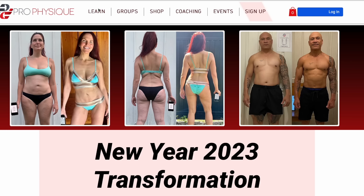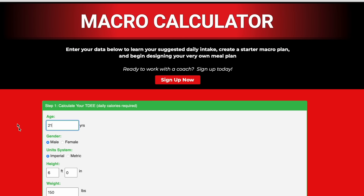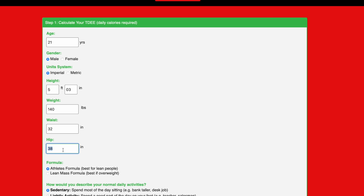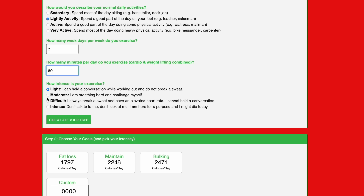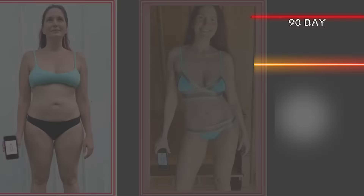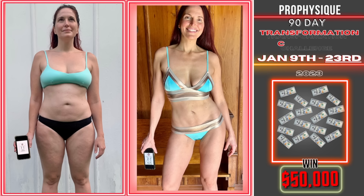If you guys have no idea where to start with your diet, go to ProPhysique.com — I have a free health calculator where you can plug in all your information and it'll give you some ideas around calories, meal planning, and how to set up a successful approach to nutrition.